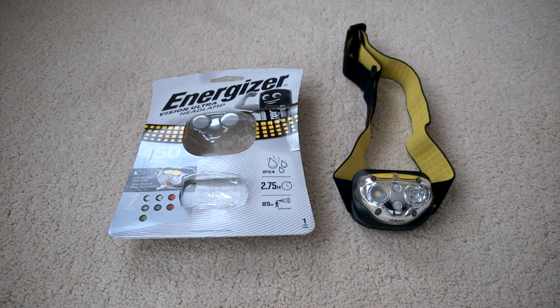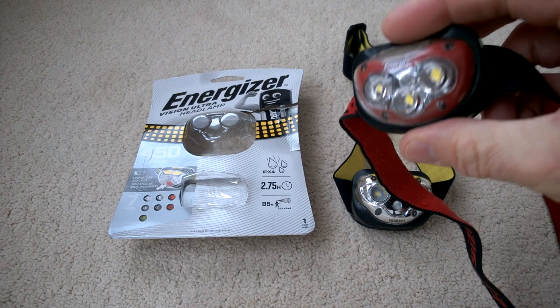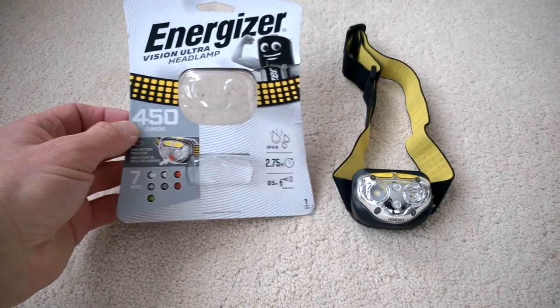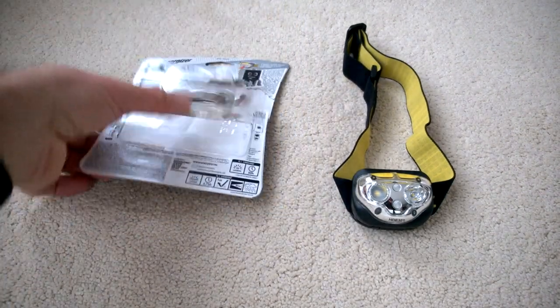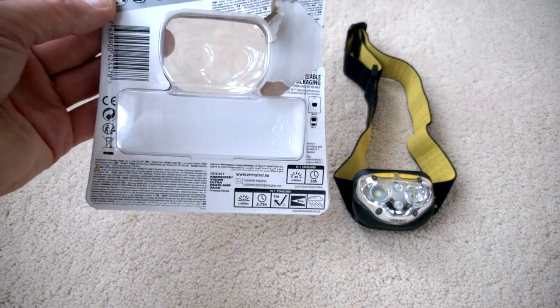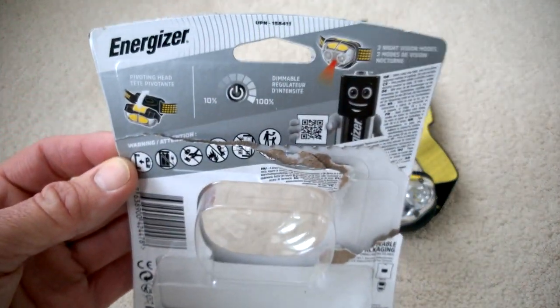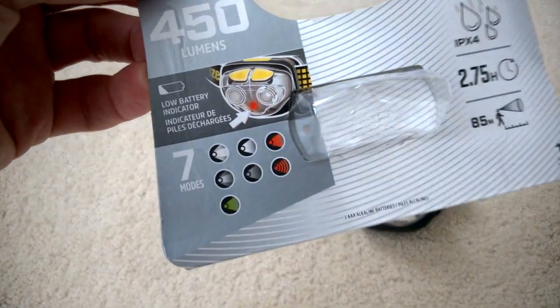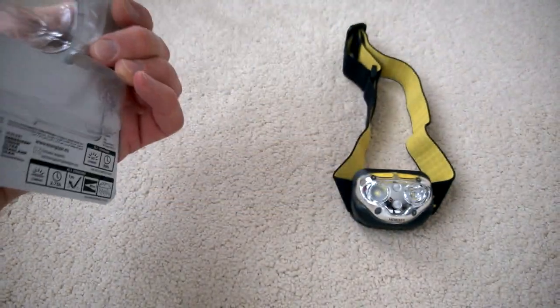I bought this light to replace another one I've got — I've done a video on that one, it was a repair. This was a fairly good deal so I thought I'd purchase it. But it doesn't come with any instructions, which is a bit odd. It gives you various information about adjusting the brightness and seven modes, but no instructions, and even using the QR code I didn't find any PDF download.